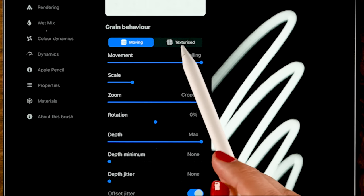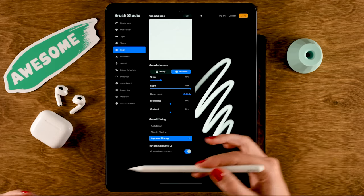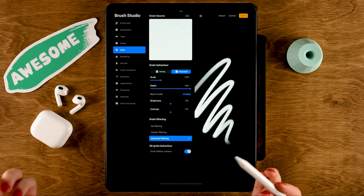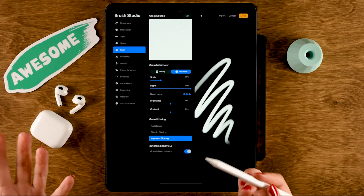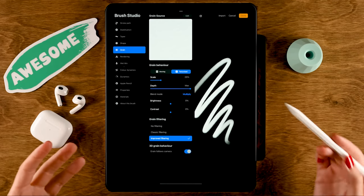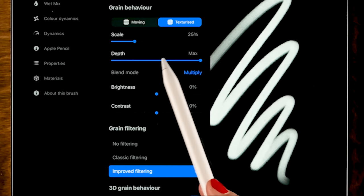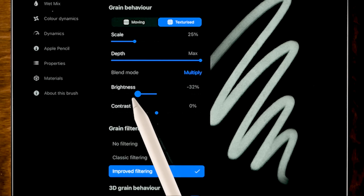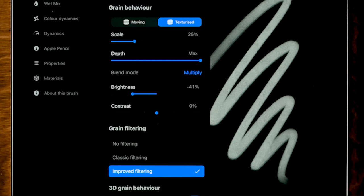We'll set the grain behavior to texturized. If you set it to moving, the grain texture will move along with your brush stroke, making it more blurred. But we want that paper-like texture to be visible, as if we are painting on a piece of paper. We'll leave the scale and depth alone and just turn down the brightness to 41% to make it more visible.